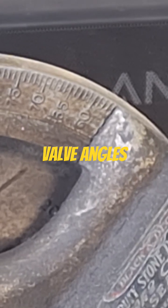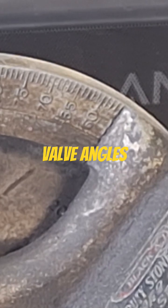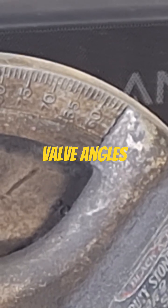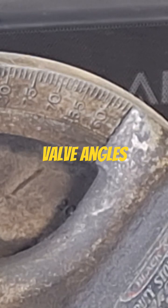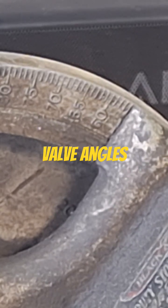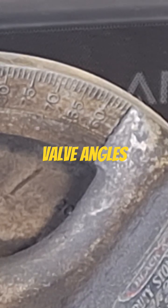Typically I use 45, 30, and 60 — sometimes 75 or 70 if I'm trying to get down in the bowl better. If I'm trying to do like a four angle, I'll do 60 and then maybe a 70.